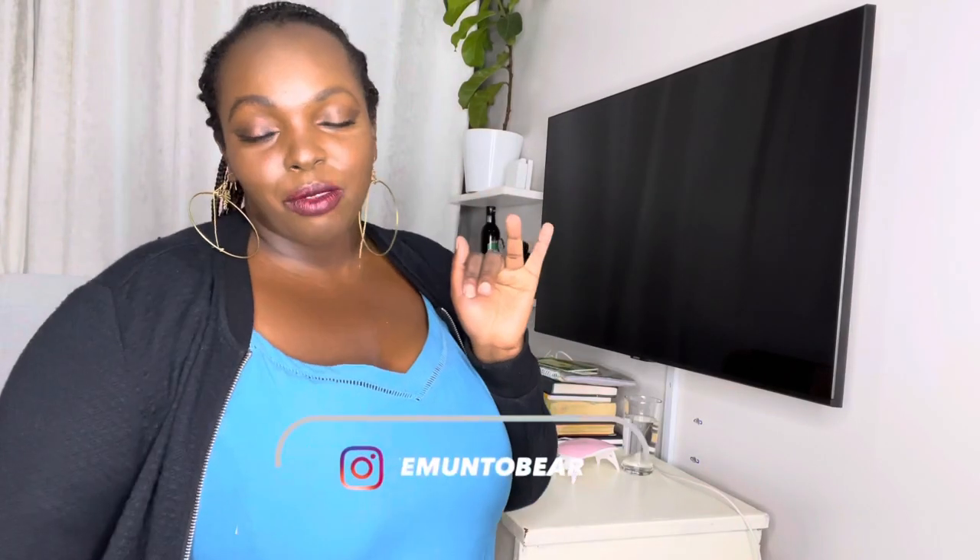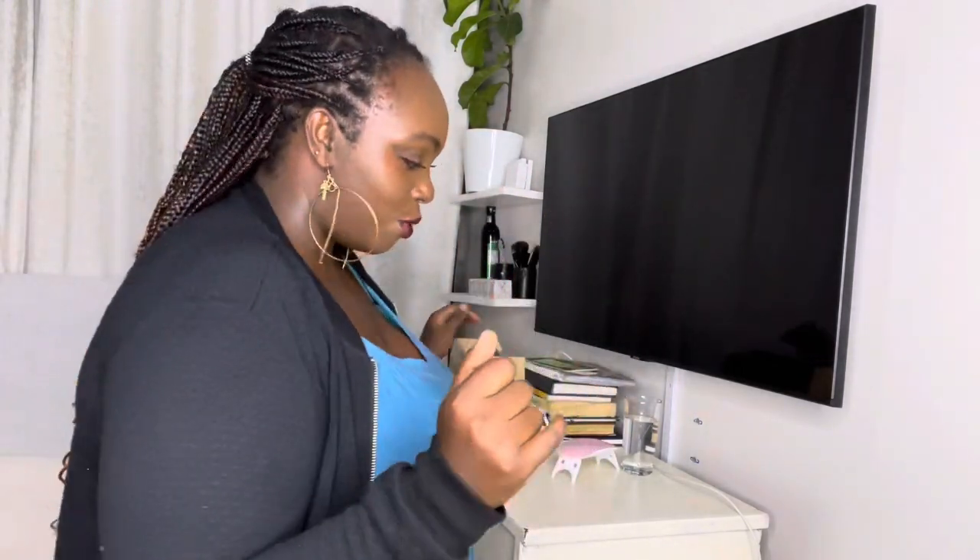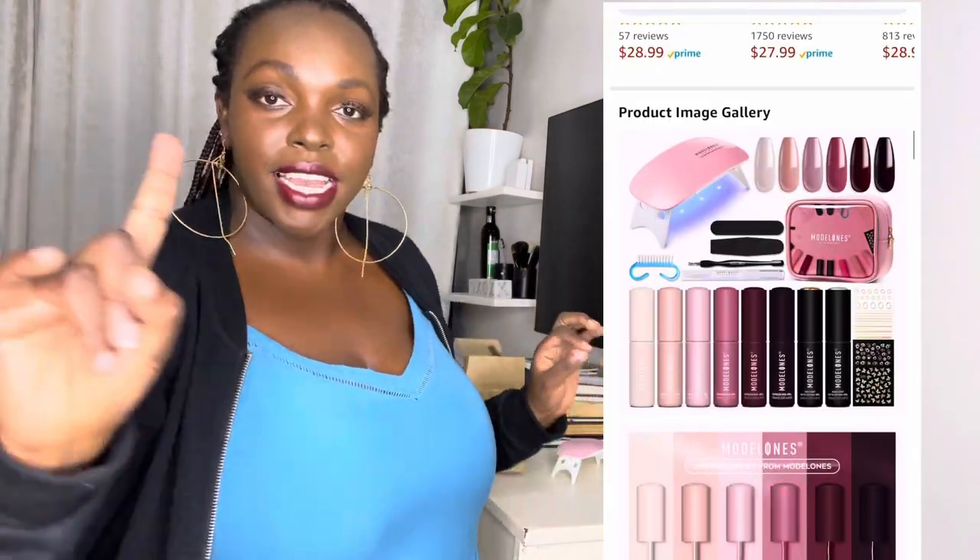Hi guys, welcome to my YouTube channel. In today's video we're going to be doing our nails at home. This is my first time doing my gel nail application at home, but not to worry — I have a starter kit.